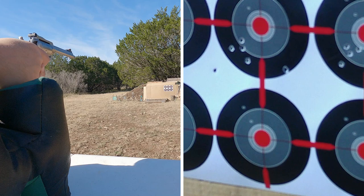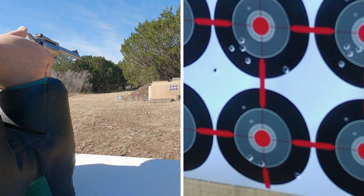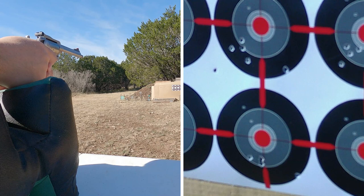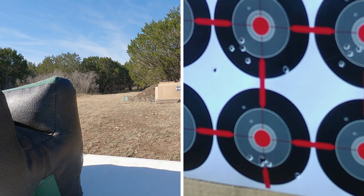Here we go — Winchester 30 grain. It seems to be repeating the same pattern... one shot went way low to the right. But it actually seemed to like that ammo overall — it hit low, and there's one that seemed to be a flyer to the right, but the rest hit pretty well. I may like these lighter polymer tip rounds.